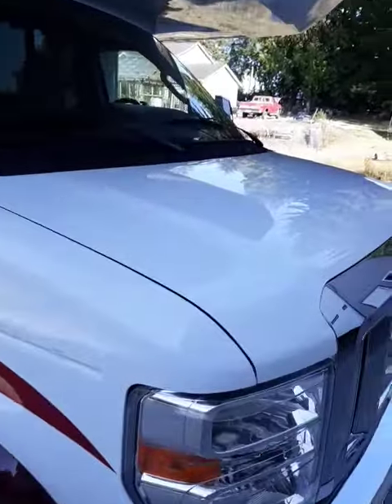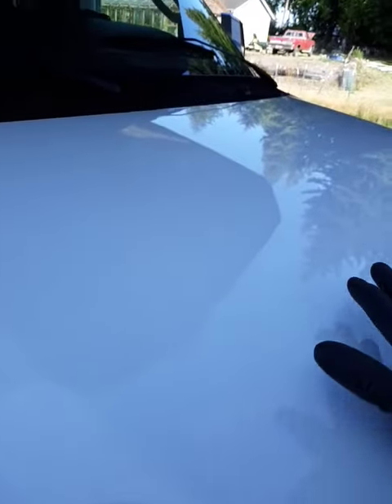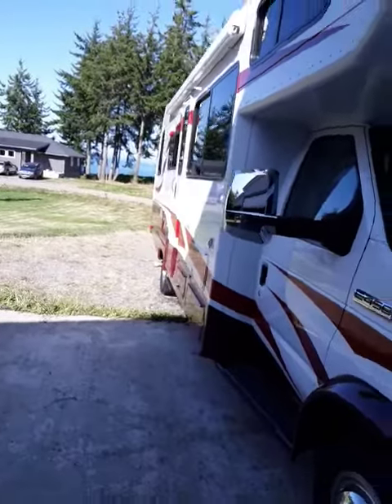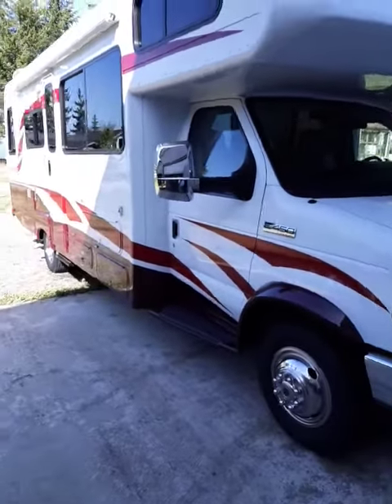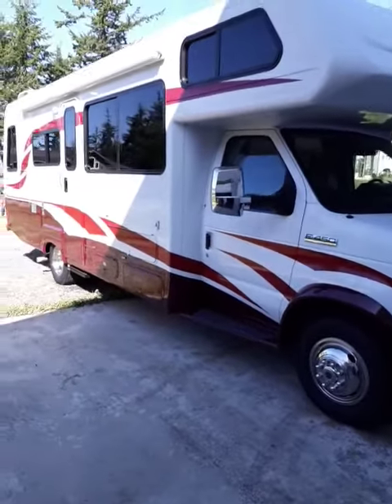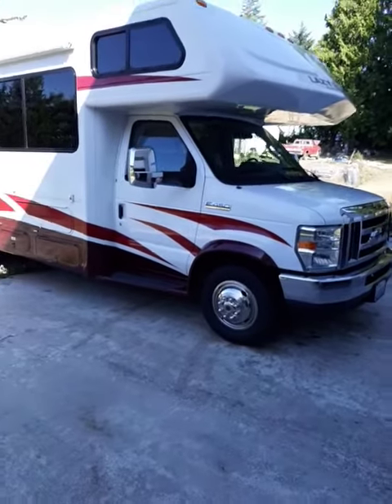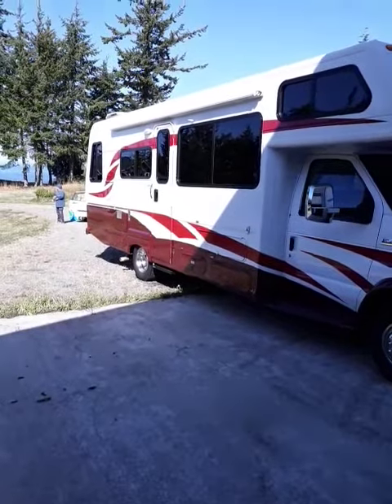Did a special wax job on the nose of this one. As you can see, it's metal — the rest of it is a fiberglass-type plastic. So we use two different types of wax. You have to wax the front of it like it's an ordinary truck or car, and wax the sides like it's a motorhome.